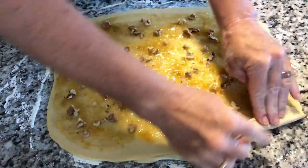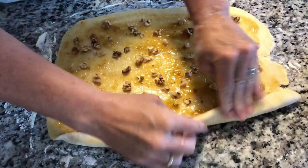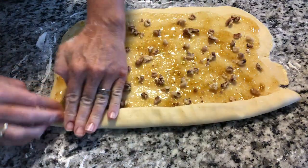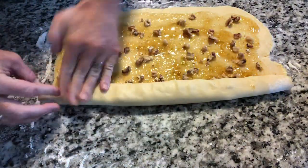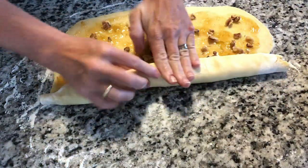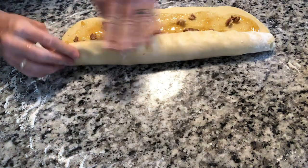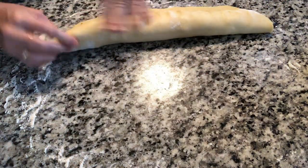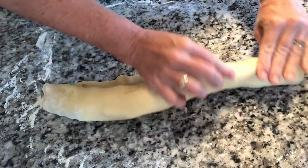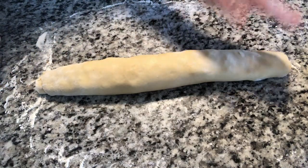Now the fun part — getting to roll it up. So you're just going to go along and continue rolling it up. With my one hand, I stretch the dough just a little before I pat it over, just to get a nice tight roll. At the end, I didn't feel I needed to, but you can also put a little water at the end to seal that seam. Mine seemed sealed enough, so I didn't do that.